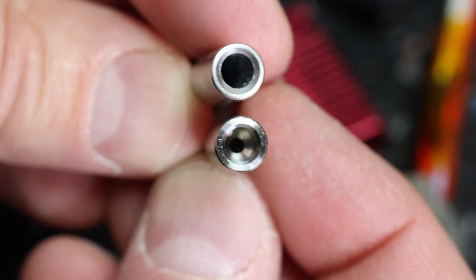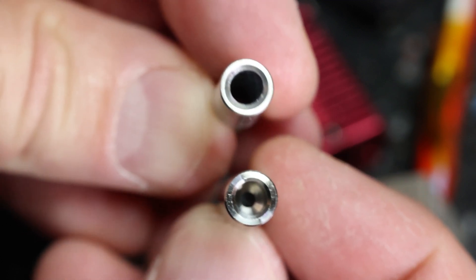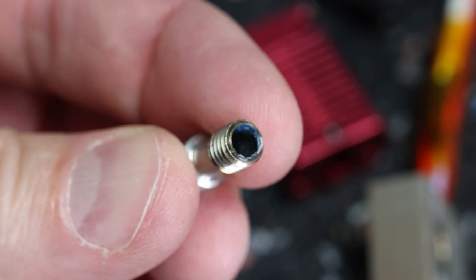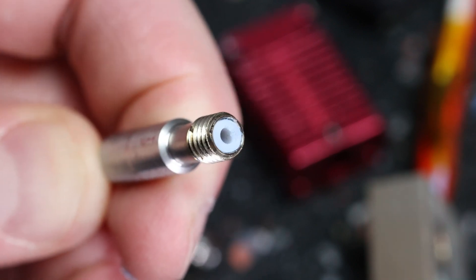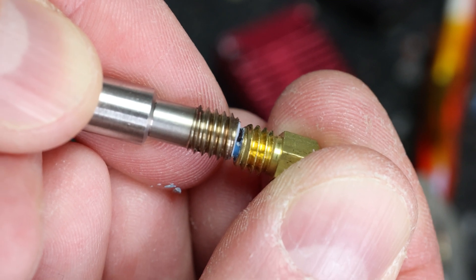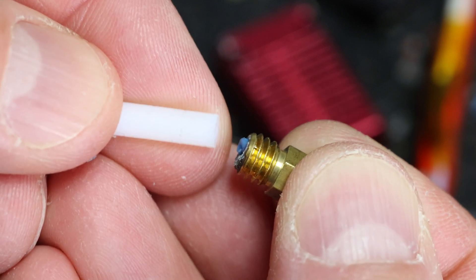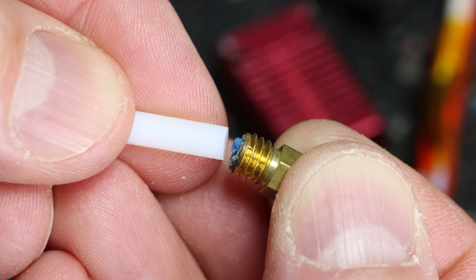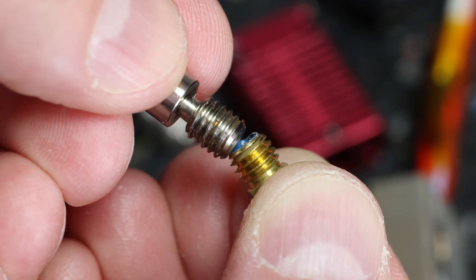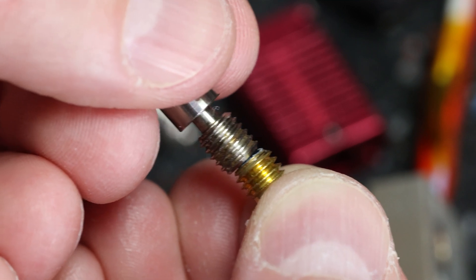I am upgrading the original hotend throat to an all-metal hotend throat by Slice Engineering. If you are still on a stock setup, the PTFE tube runs all the way to the end of the throat, where it touches the upper end of the nozzle. One issue with this is you cannot print much higher than 235°C without risking damage to the PTFE tube, and going higher will also cause toxic fumes from the PTFE. The all-metal hotend fixes this because the PTFE ends in the upper section of the throat and the nozzle only touches metal to metal.